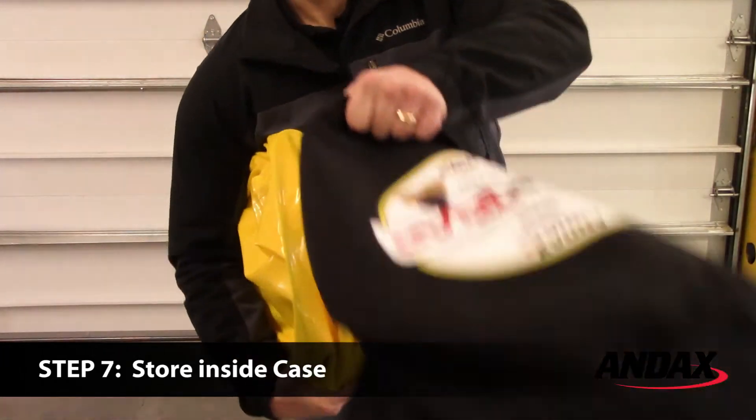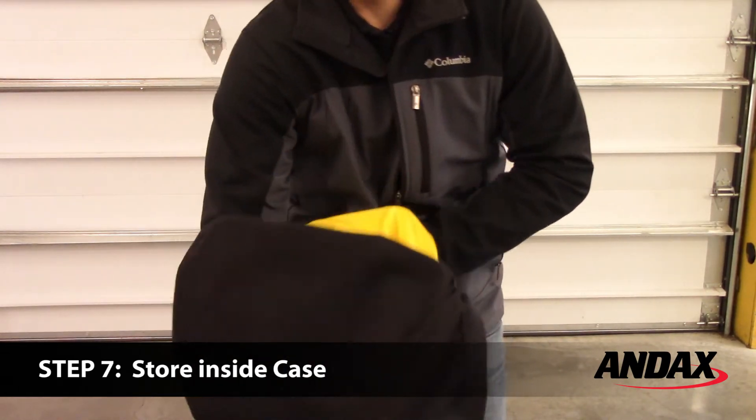Finally, place the tank trap inside its soft carry case and carefully zip the case shut.